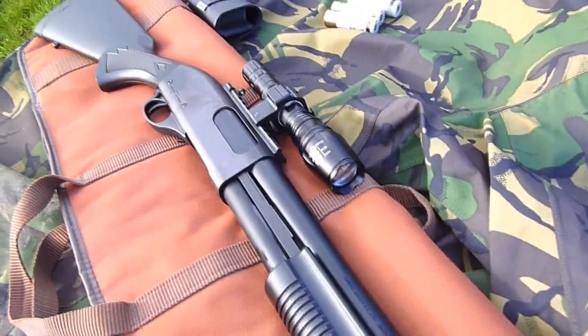The weapon itself is awesome. I'm going to go inside now and demonstrate the strobing on the flashlight and how effective it is.